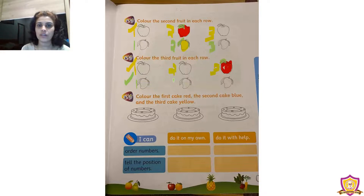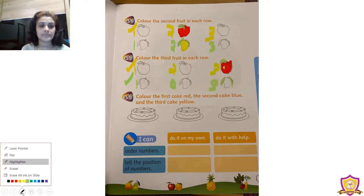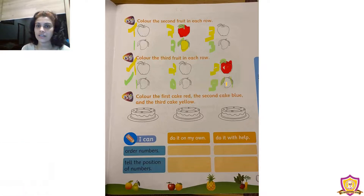Now the next row: we can see some mangoes — the first one, second one, and the third one. We need to color the third mango. It has two leaves — color those leaves with green crayon. Then take orange crayon to color the mango.